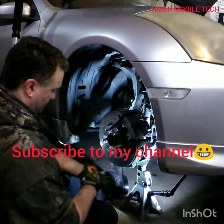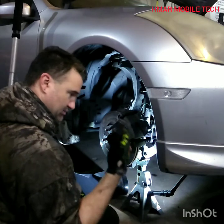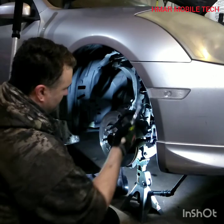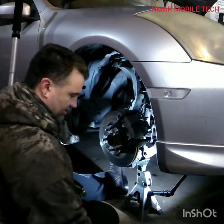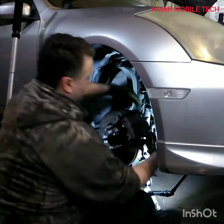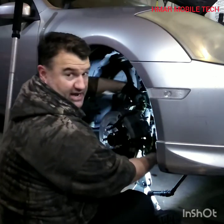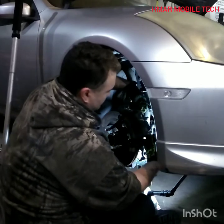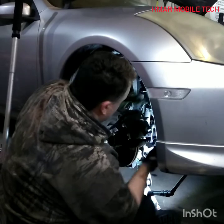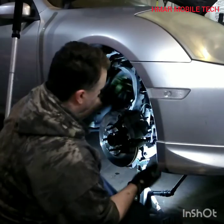Off camera I already loosened the 22 millimeter and 14 millimeter bolts for the caliper. I'll go ahead and take them out now. Keep things organized — put everything where you can find it and try to remember what you're doing and the order you took everything off.